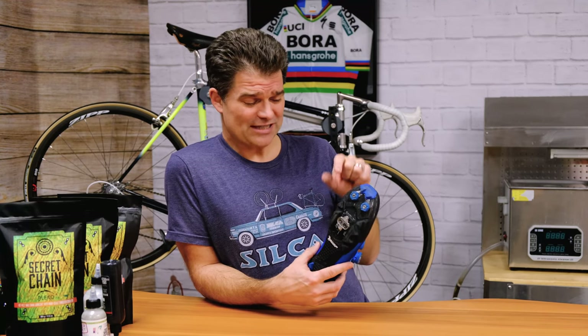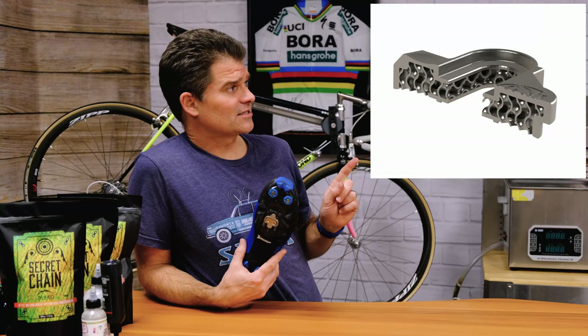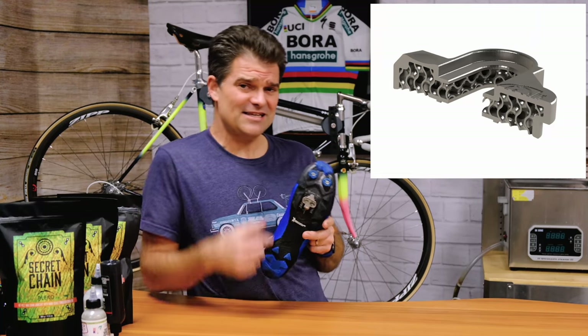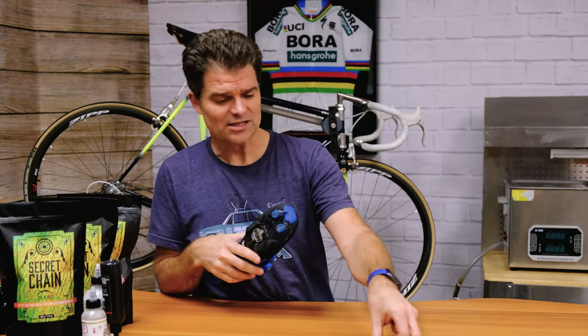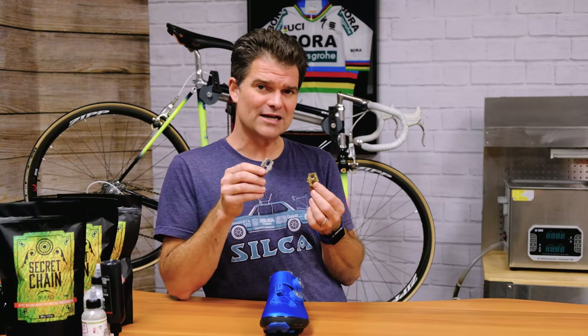Because we're 3D printing them, we can also print them hollow with a cool infill structure called a gyroid — you can see the image of it here, it's pretty amazing. All said and done, these are more than two times the strength of stock cleats at right around half the weight. And maybe most exciting, they are somewhere between three and four times the life expectancy, because titanium is almost three times harder a material than brass.